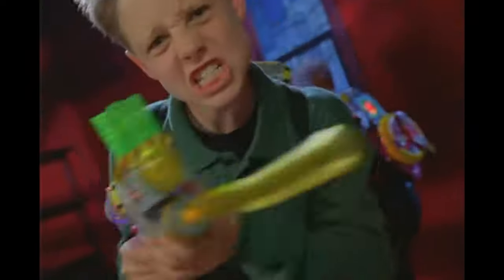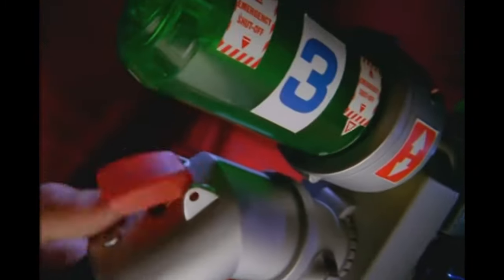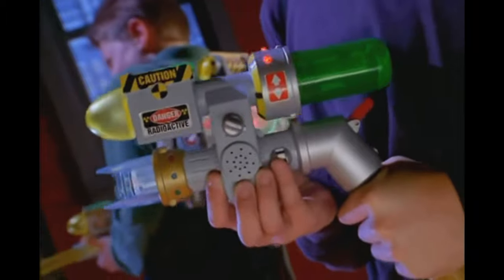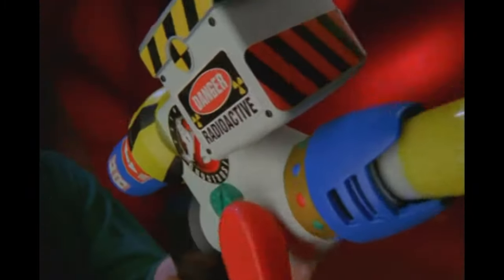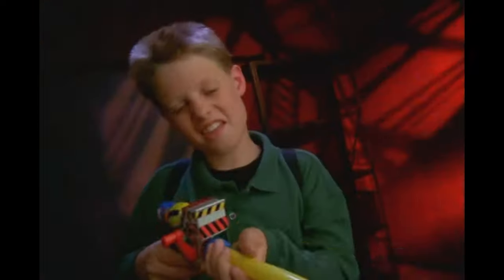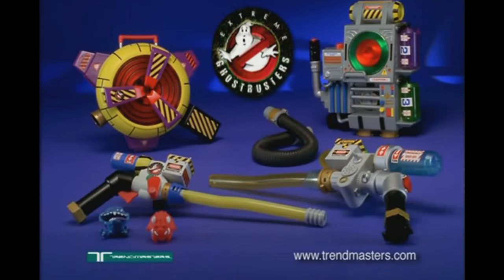Arm yourself with the ultimate ghostbusting gear. Power up the proton pack for ectoplasmic lights and sound. Get extreme with your own plasma power beam and fry that ghost into ecto toast. Now you set the trap and in a snap blast them back. Extreme Ghostbusters proton power pack and ghost trap — each sold separately, batteries not included — from Trend Masters.